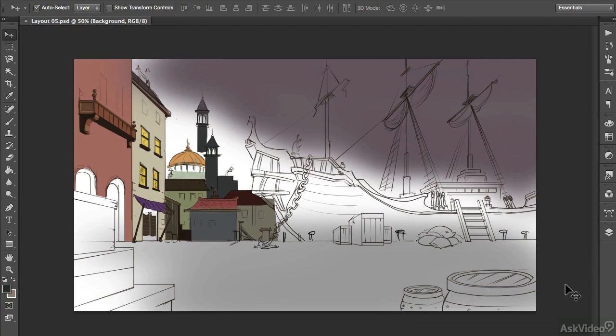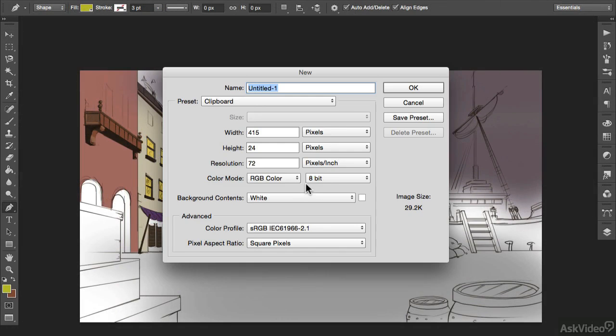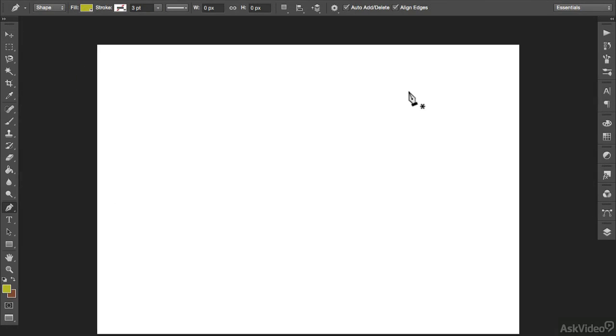What I'll do is work on this ship for a bit with the pen tool, but first I want to show you how it can be used. So I'll just open up a blank document so that I don't draw over my background and so that you can see things clearly.